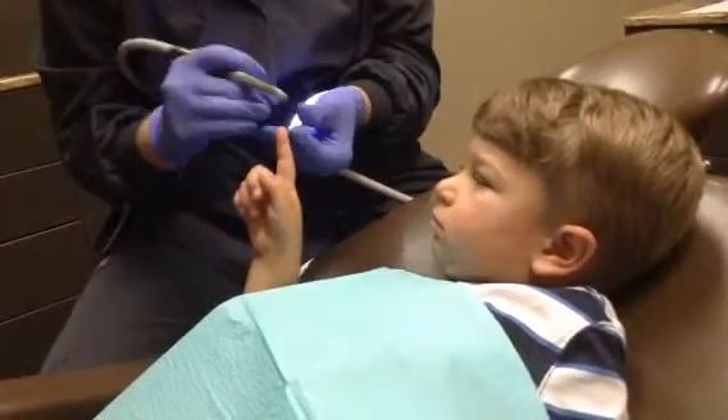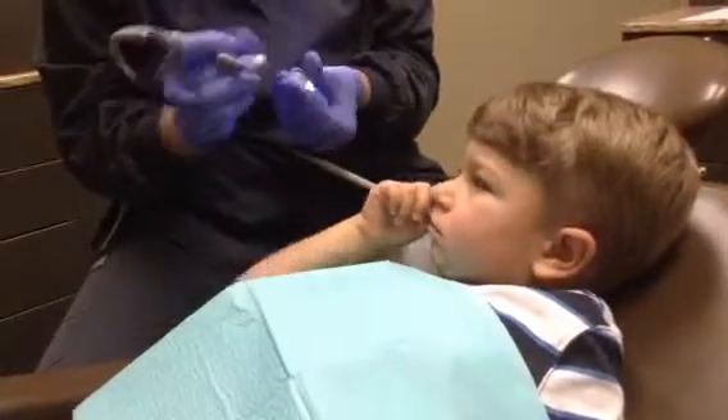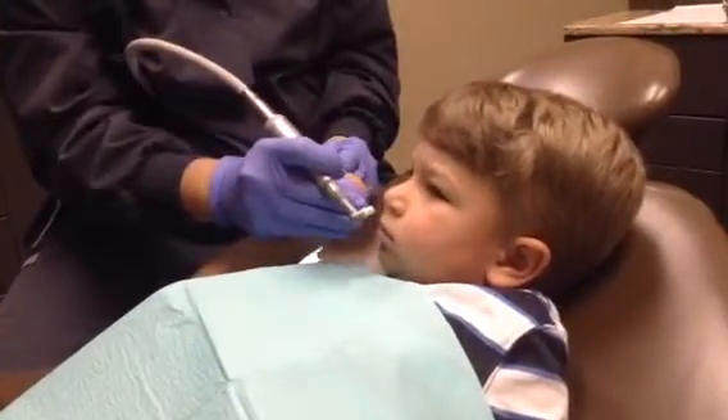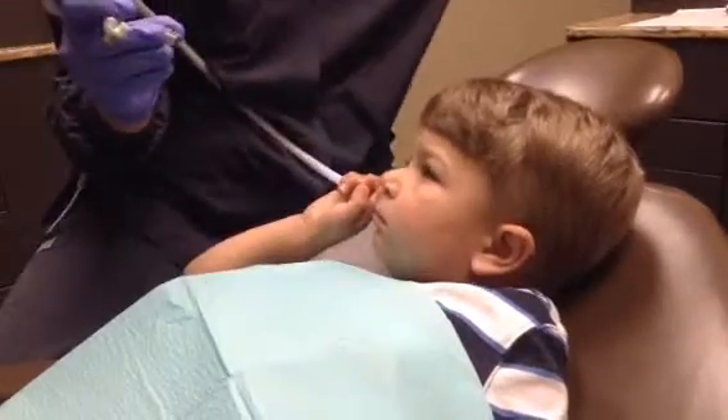And then what I do is I put — we have our cotton candy toothpaste. Do you want to see what it smells like? Smell first. Doesn't that smell good? Yeah.